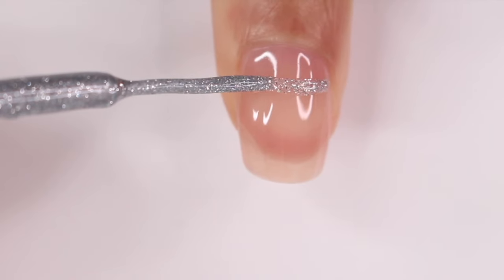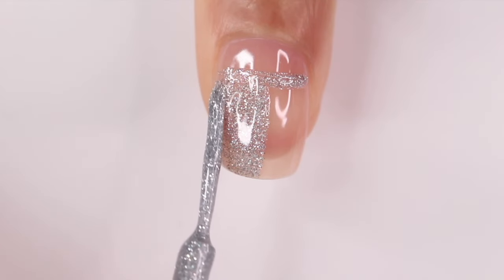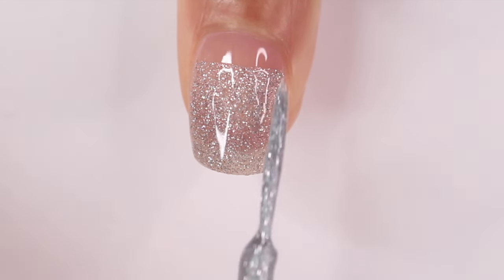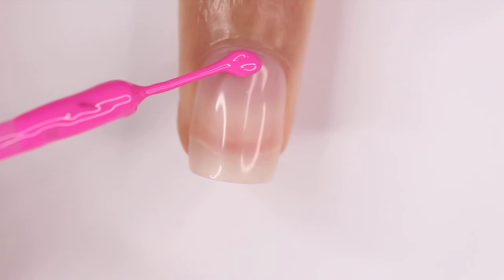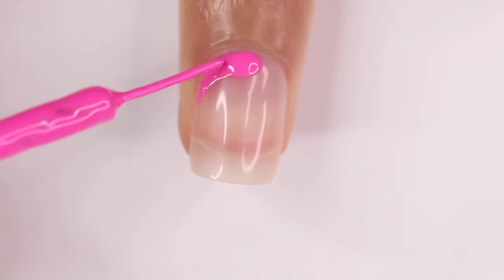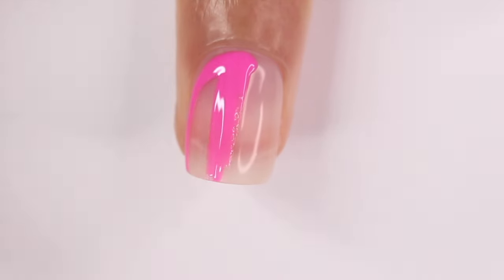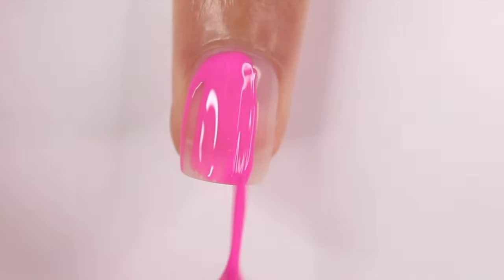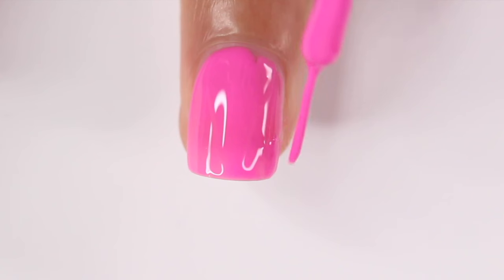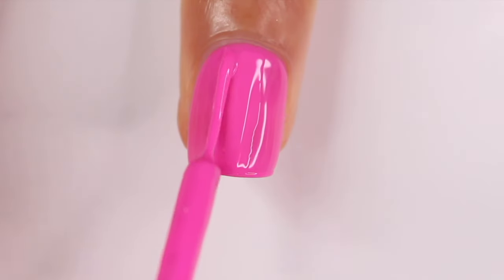Liners are also good for larger areas. If you want to do a half nail or color block look, these can be used. What I like to do is initially put more nail polish on the brush and then spread it around — it still ends up being a thin coat but I can cover the area quicker. You can also paint your entire nail using a liner, though I personally find this takes too long unless my nails are really short. But if you decide to do this, just work in thin coats. This was a two-coater — I did the first layer, cured it, then went in with the second.